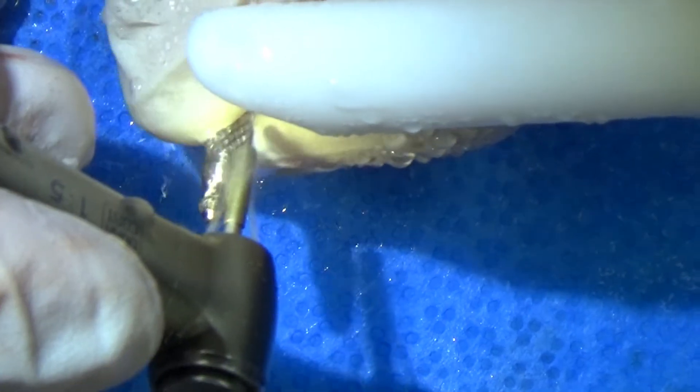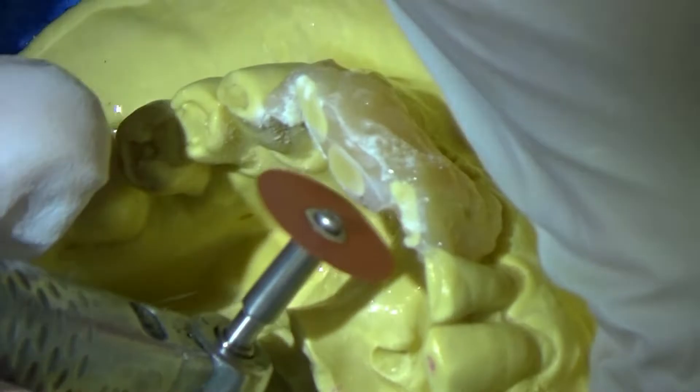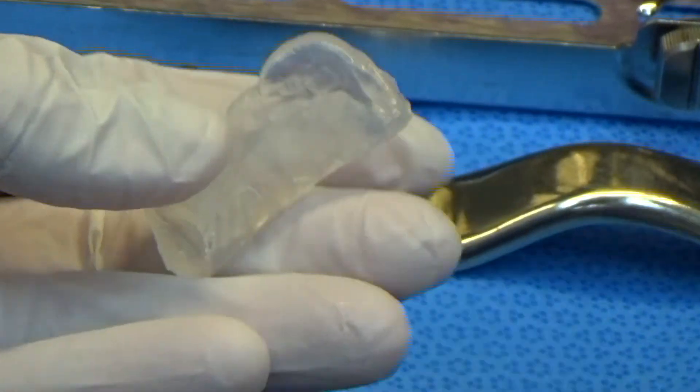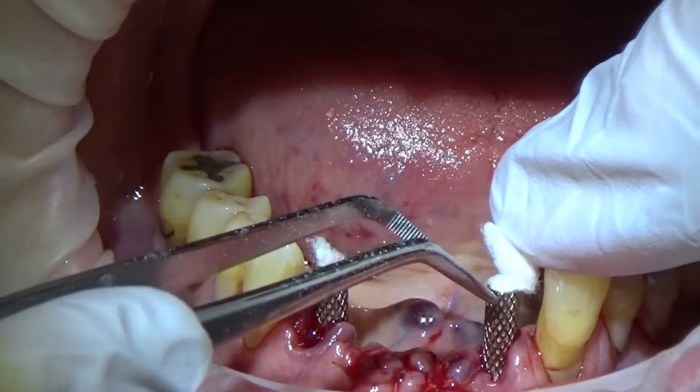I've used a diamond and a disc to remove the emergence profile so that it actually just stays the same size as the implant, then screw that into position. We'll use the model we made from the alternate depression, putting a little bit of cotton in there to stop the Visacryl going down the inside of these cylinders.